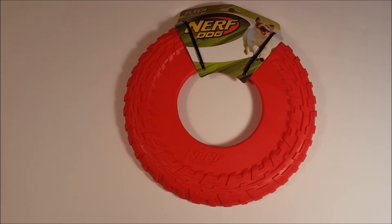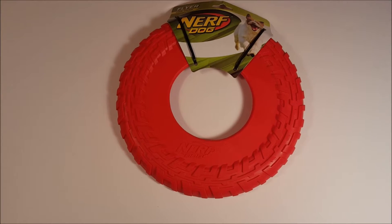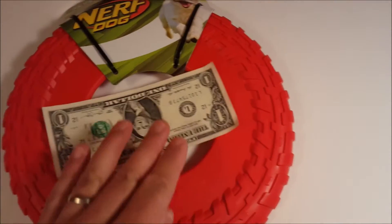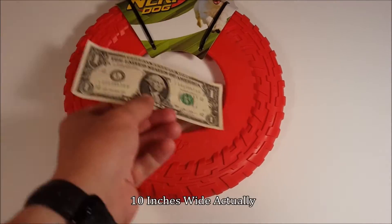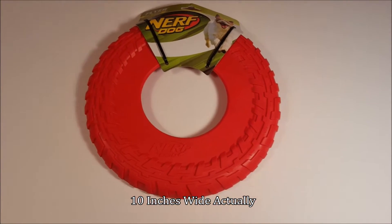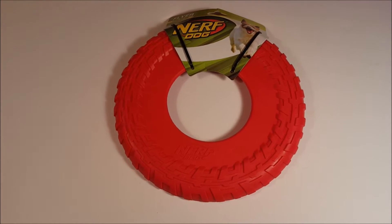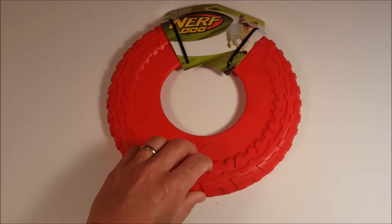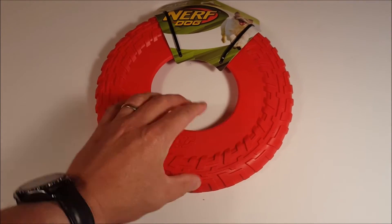Hey everybody, thanks for watching. This is the Nerf Dog Flyer — the large one. Let me get a dollar bill to show you the scale; it's probably about eight inches across. We use this for fetch with a German Shepherd — a big dog. They're not indestructible, but that German Shepherd is very rough on stuff. We've probably had one for two or three months and she finally cut through it. For an average dog, I think they would last a long, long time. Price on these is $7.99 typically at a big box store, and they come in different sizes.